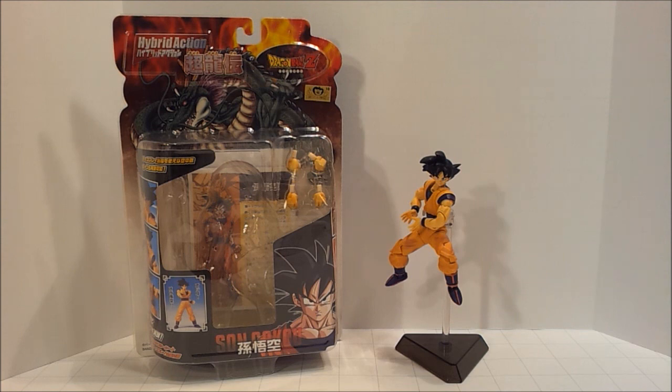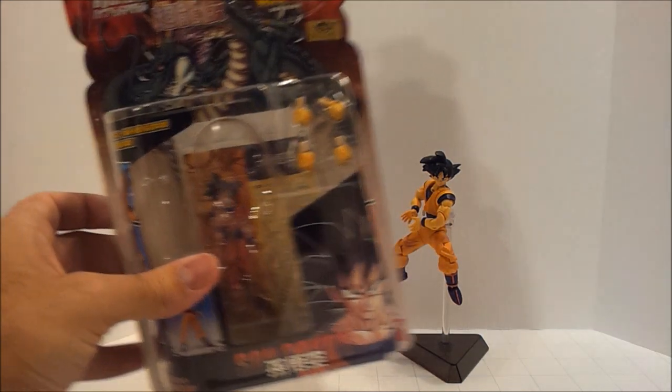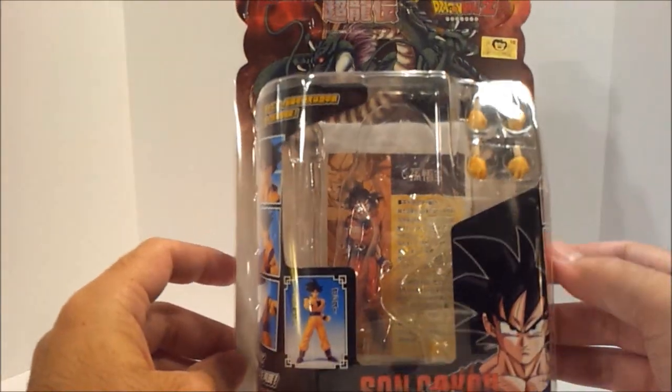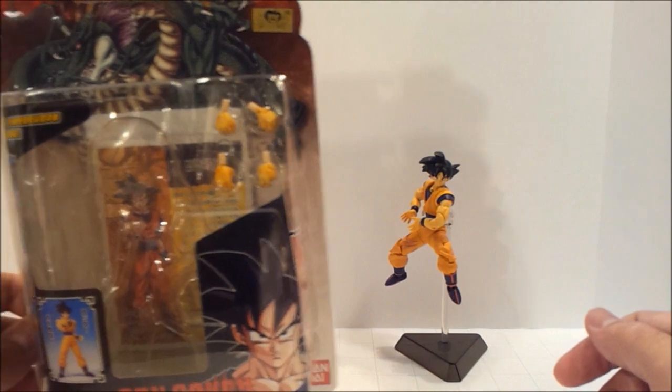Today I'm going to be starting off a series on my Dragon Ball Z hybrid action figures, which are a collector's set of figures that are very articulated. First off, I'm going to show off the box here — you can see very nice packaging. He comes standing in there with a display stand.